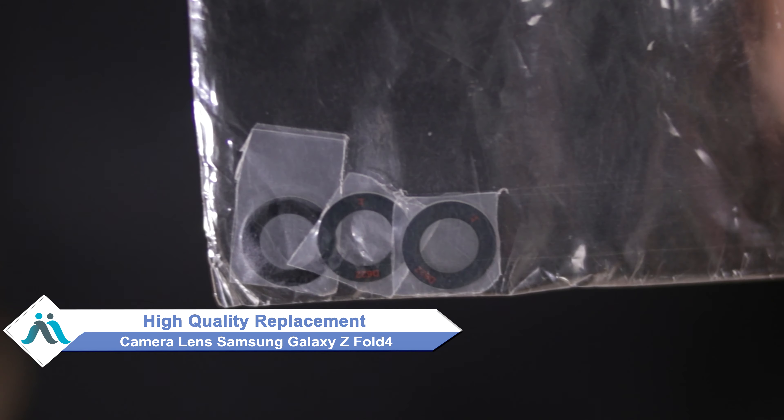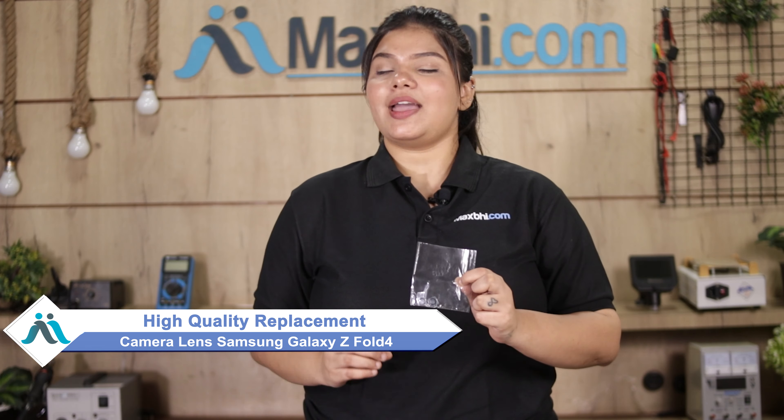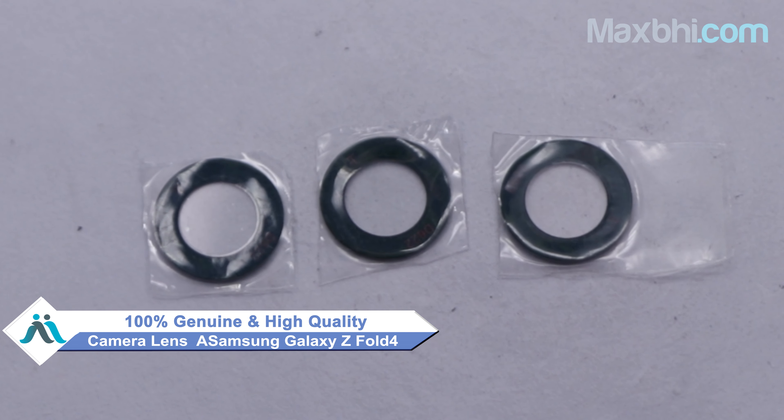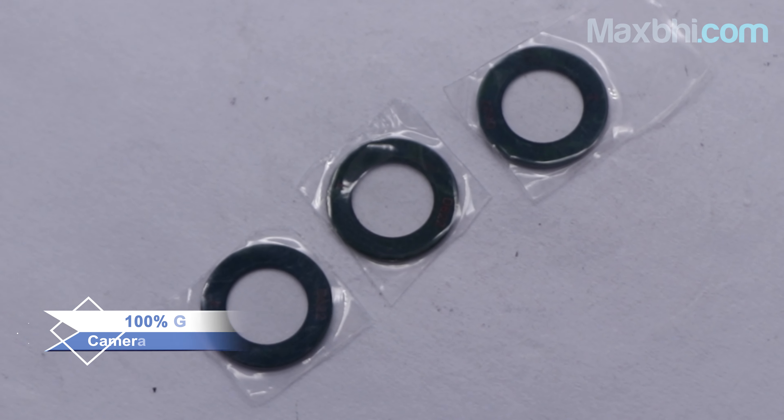don't worry. You can buy a high quality replacement camera lens for your Samsung Galaxy Z Fold 4 at a very affordable price from Maxp.com, and can fix your phone yourself at home or get it repaired by any professional very easily. This camera lens is a 100% genuine quality product which works similar to your original product with a perfect fit for the Samsung Galaxy Z Fold 4.